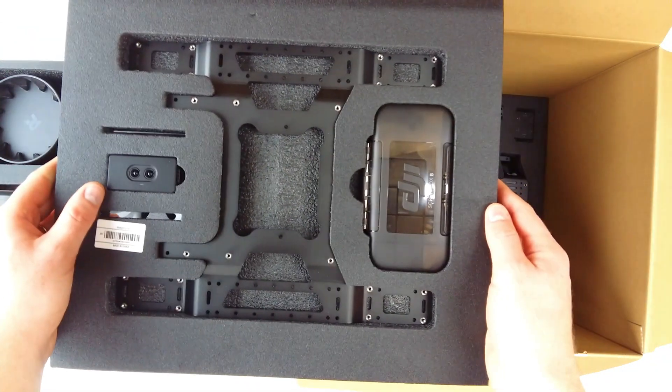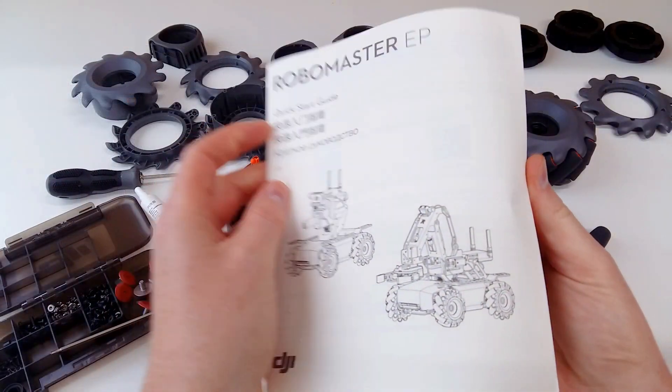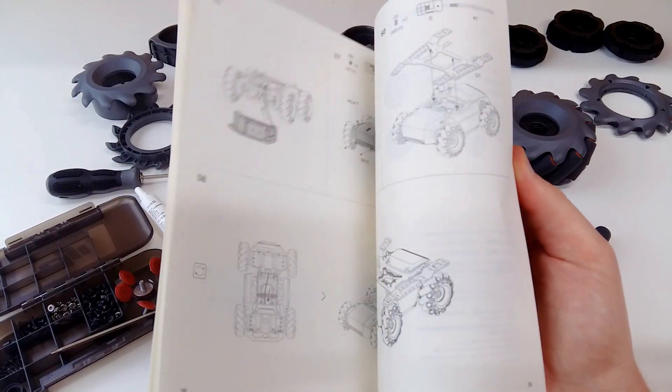That's a lot of parts. Of course, it takes some time to put everything together. But every step of the assembly is well explained.